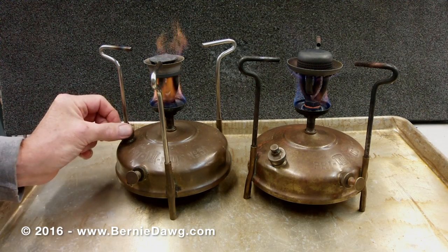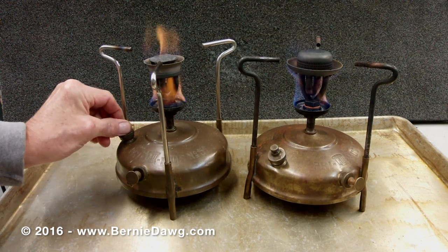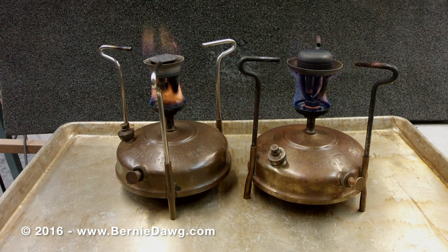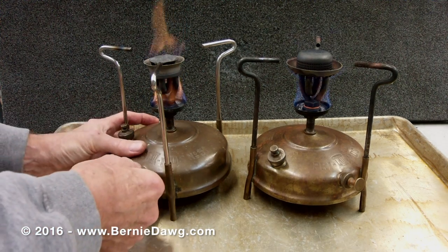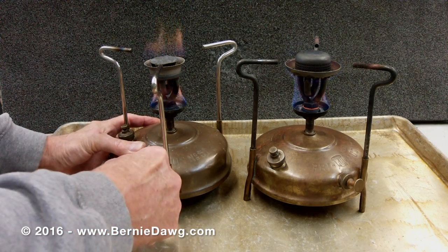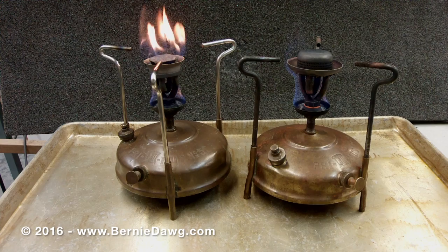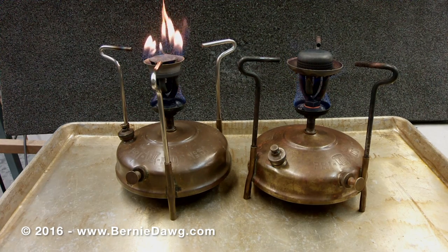I will allow the Rohrer Burner to self-ignite. To do this, close the vent screw when almost all of the alcohol has burned away, then apply two or three full pumps to pressurize the stove enough to force the kerosene into the burner head and begin the vaporization process. The stove burner will emit gaseous kerosene vapor and the stove will light itself.